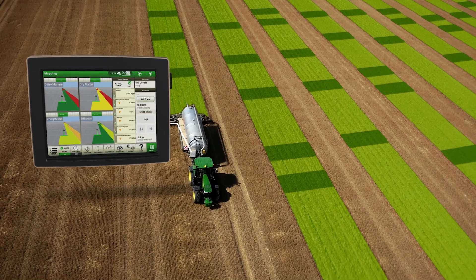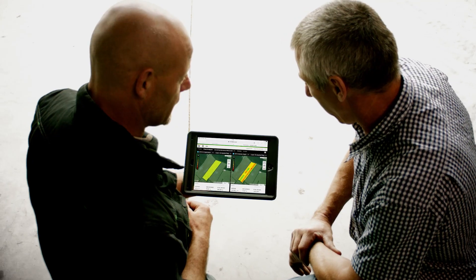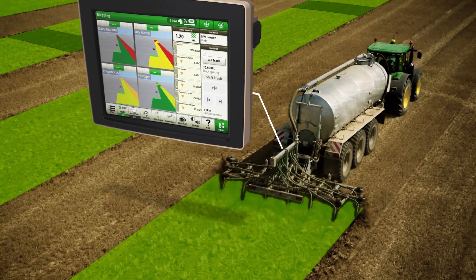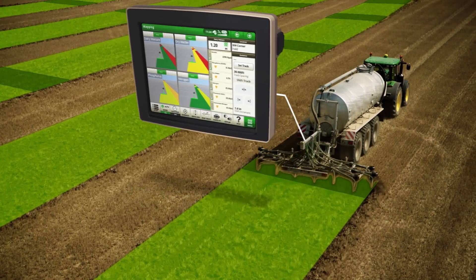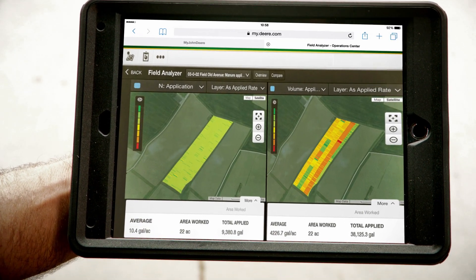Now, with manure constituent sensing, you can confidently monitor, manage, and document nutrients, dry matter, and liquid volume with lab quality measurements. You'll know precisely what you applied and where. Visit your John Deere dealer to see how you can incorporate this technology into your operation.